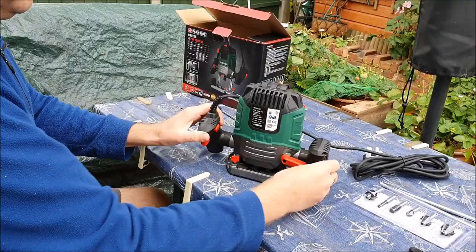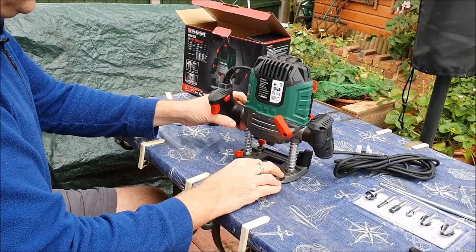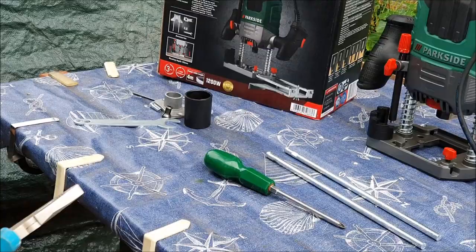This lever at the back unlocks the router. Press down — this is the trigger for setting it to go. This controls the depth, and these two bits here are for tightening the actual guide rails. I'm just going to put this guide rail together.